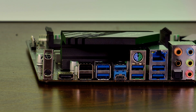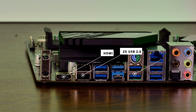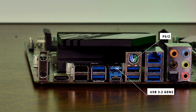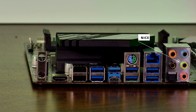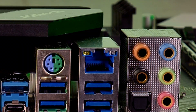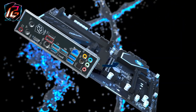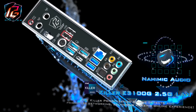For the rear I/O, ASRock provides a pretty big selection: an HDMI port for APU use, two USB 2.0 ports, six USB 3.2 Gen1 Type-A ports, two USB 3.2 Gen2 10Gbps ports (one Type-A and one Type-C), a combined PS/2 mouse/keyboard port, and a fully decked out 5.1 audio panel including an optical port. Notably, ASRock skipped the standard Realtek LAN chip and instead went with an Intel Killer E3100G 2.5 Gbps chip.